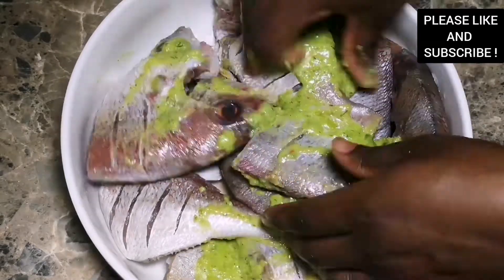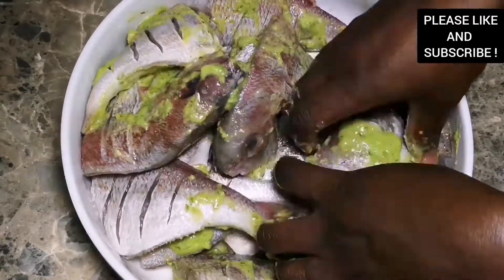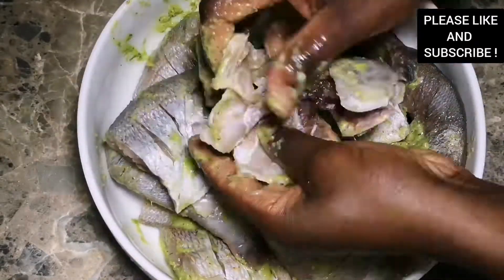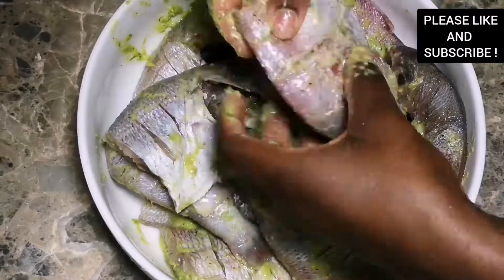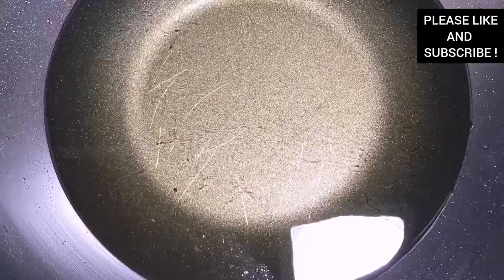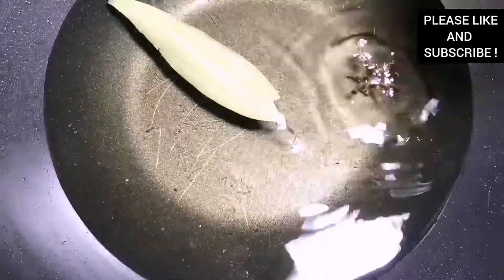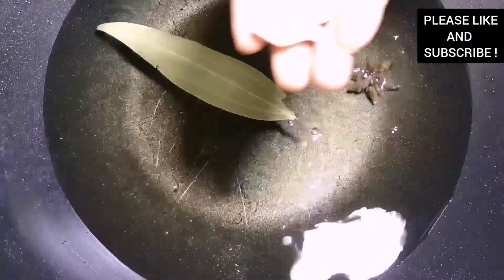I'm adding about three tablespoons of the green blend and I also added some fresh lemon which takes the fishy smell out of it. I'm going to make sure we coat everything with the seasoning. I also made some cuts through the fish to make sure the flavor is infused into our fish. Now we're about to fry our fish.